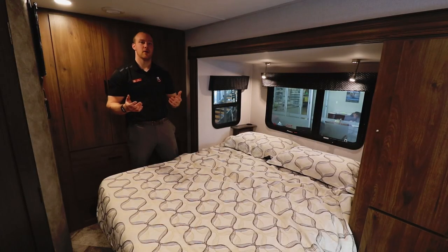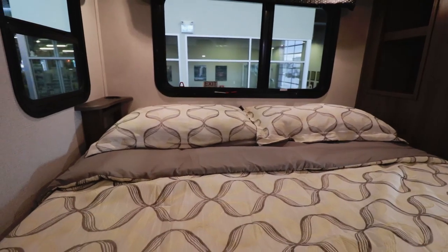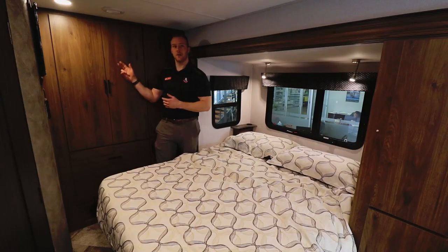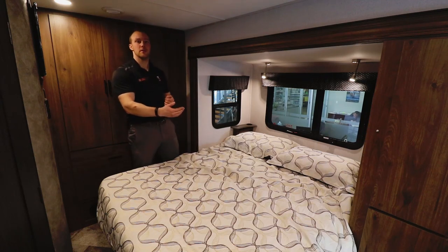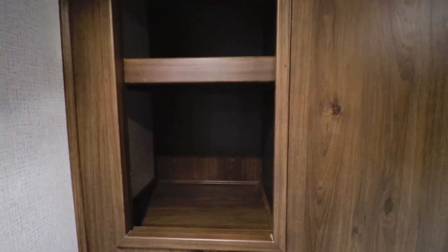Welcome to the bedroom of the 2401B. It features a full walk-around queen bed — not a corner bed. Behind me is a full wall wardrobe with tons of hanging storage up top and additional drawers below. Each side of the bed features 12-volt power charging stations and 110 outlets, so if you have a CPAP machine there's a perfect spot. There's also a really nice nightstand.